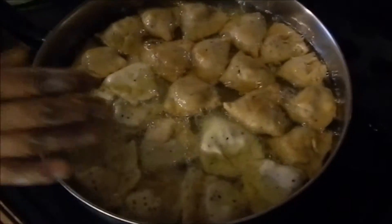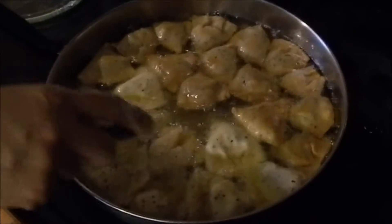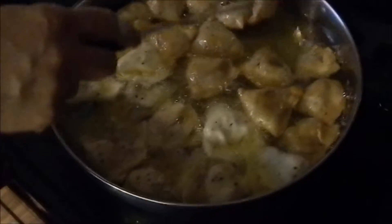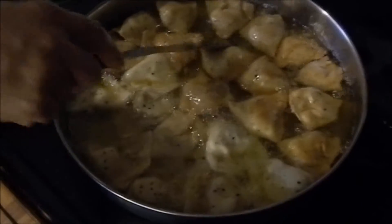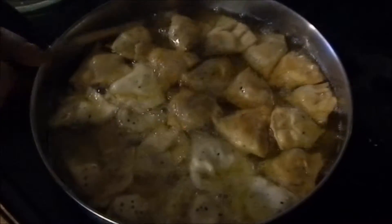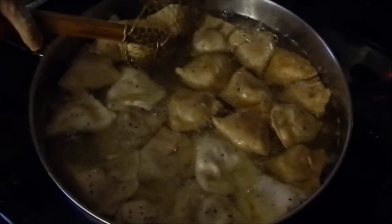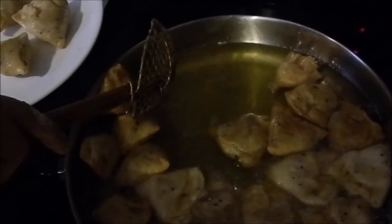OK, my samosas are done. I put half over here for the next batch and this batch is done. Please try my recipe — this is very good and these are very crispy samosas. I am going to take these out now, the ones which are done. Thanks for watching my video and try my recipe — bye bye!